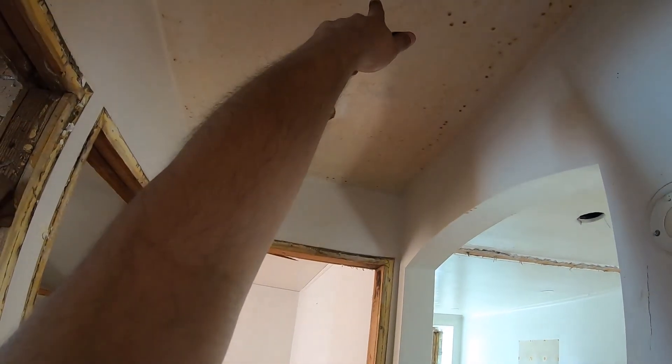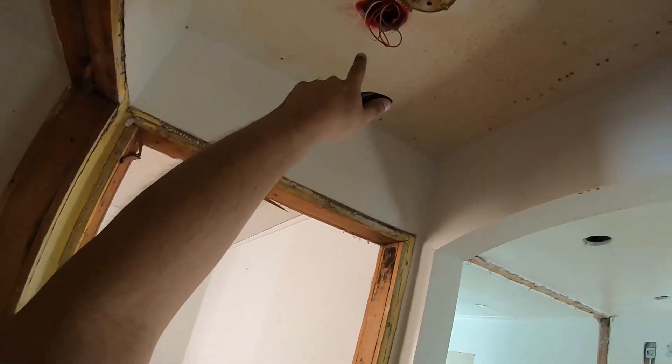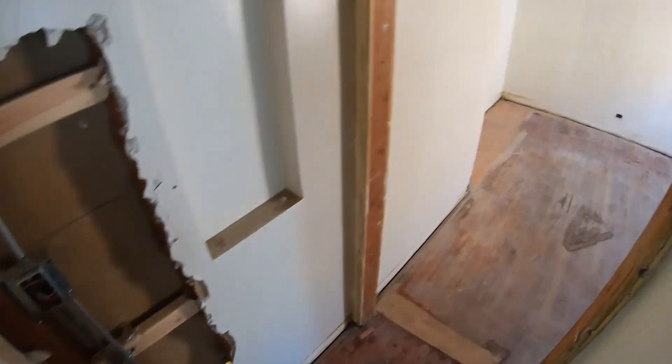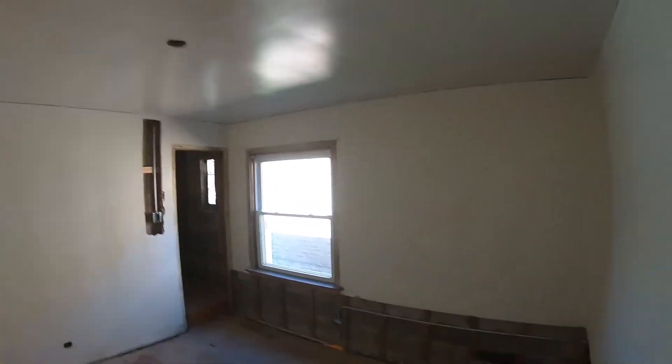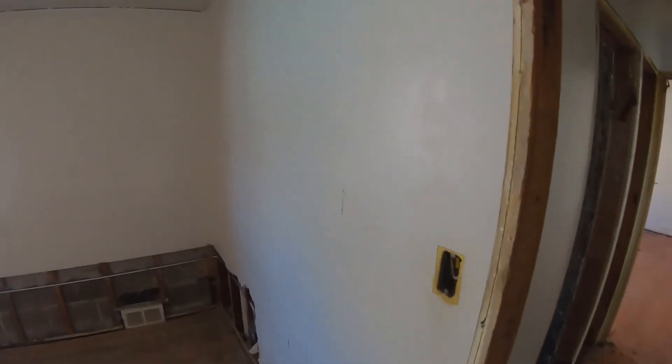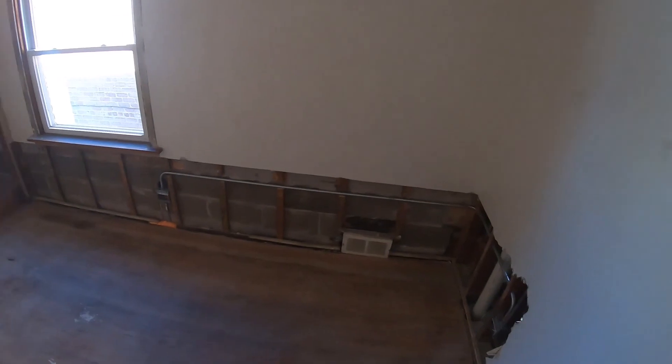Same thing in this little hallway foyer area — just one switch for a light that's going to be right here, and then a smoke detector slash carbon monoxide detector for the area where the bedrooms are.